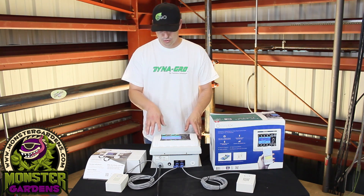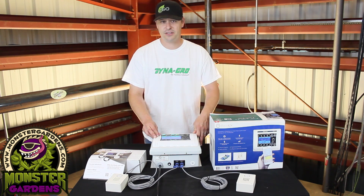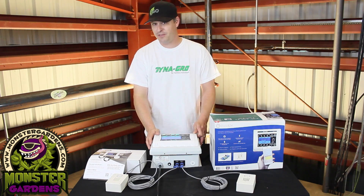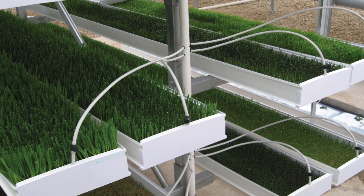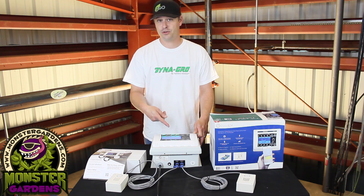You have the ability to control it in very minute capacities — I believe up to 15-second settings. That may not make a lot of sense for somebody running a bunch of bands, but if you're doing a top feed system or ebb and flow and you need the pump to run for a very specific amount of time, this is the controller for you because it's going to be able to manage that.